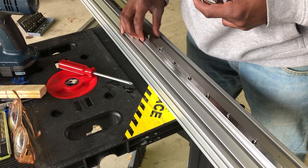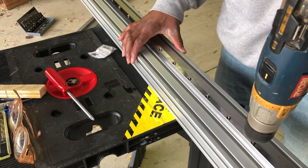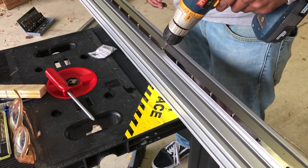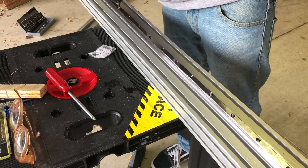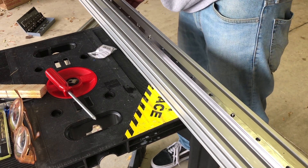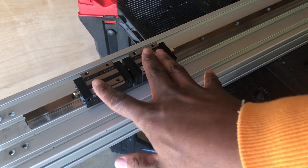With my rails cut to size, I put them on my extrusion and began screwing them in. I put my bearing blocks onto the linear rails and tested their travel. It was very smooth.